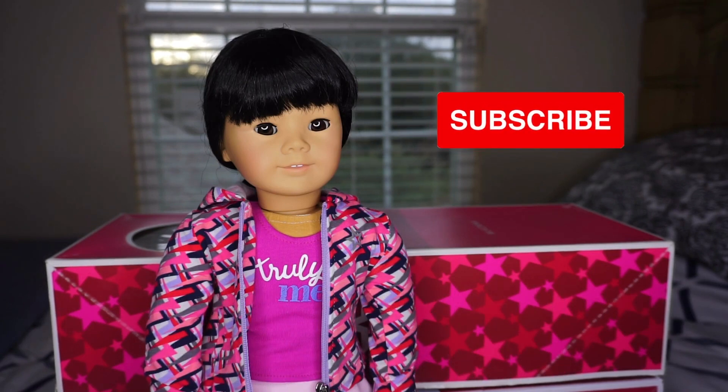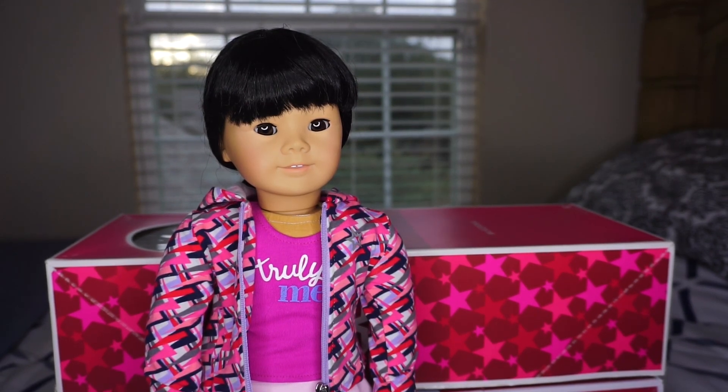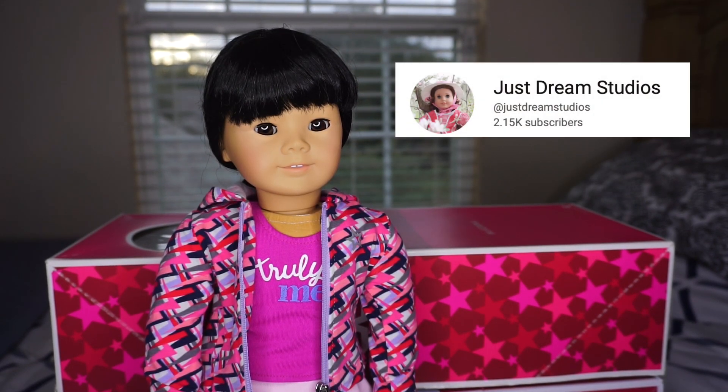I would love to know what you'd like to see next on my channel. Before I get started, I'd like to acknowledge a really great AG YouTuber named Just Dream Studios for giving me the inspiration behind this video. I'll link her video below about her tips and tricks for buying American Girl items and other doll items.